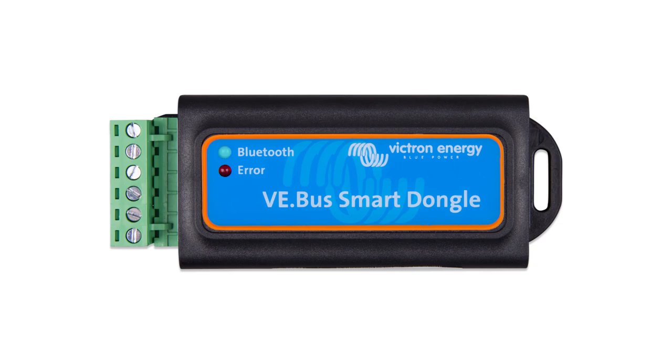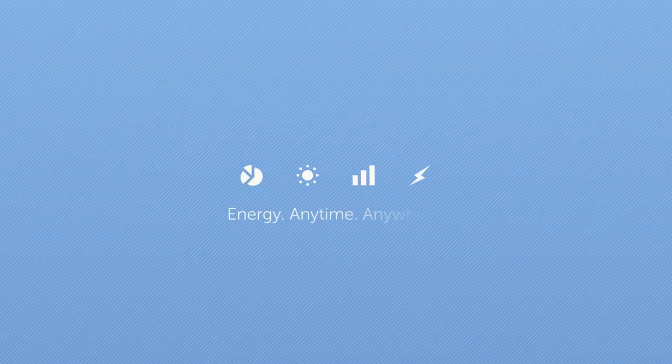The VE Bus Smart Dongle is a good and simple choice to gain direct insight into your system.